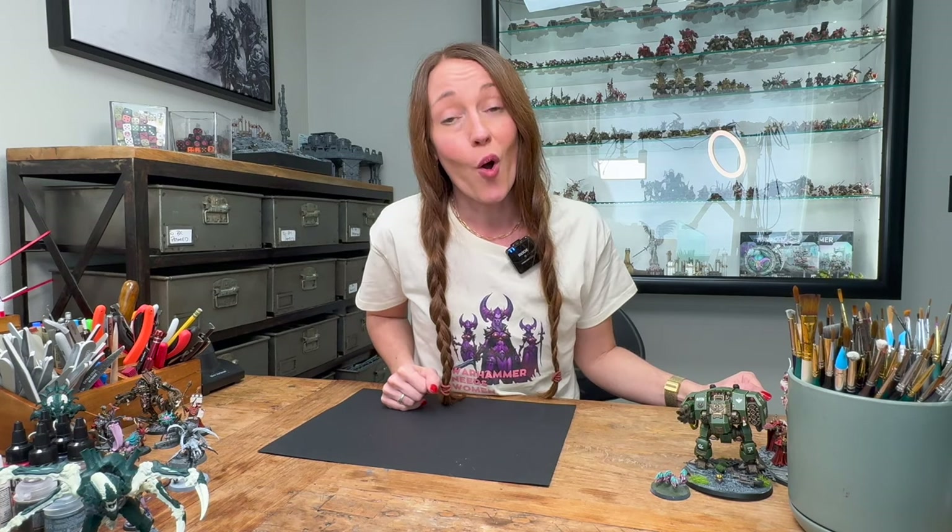If you enjoyed my video, please like and subscribe for more, and may your dice always roll crits.